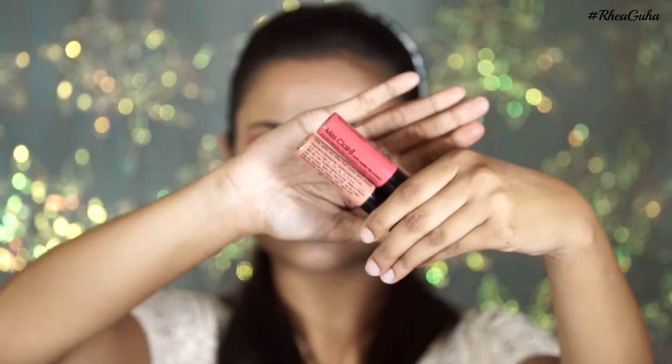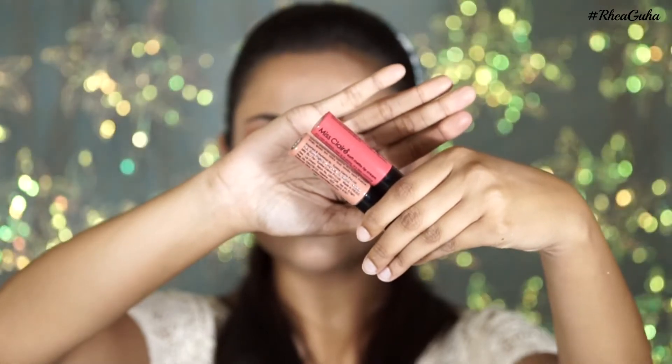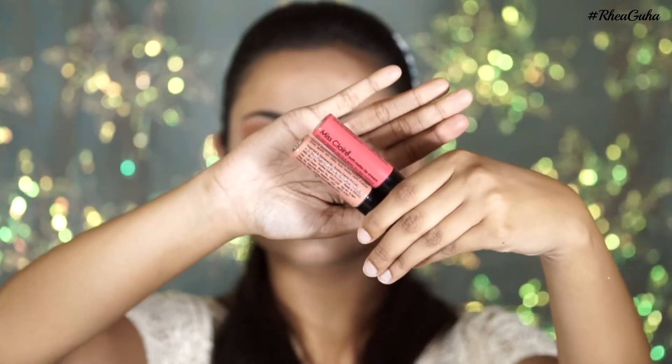Then I'm mixing two colors from Miss Claire — shades 02 and 20 — to bring my lip shade as close to Kylie's as possible, which I believe was a dirty peach. And yeah, this is it! So simple and yet so classy. I hope you all like this tutorial — if you did, don't forget to hit the like button and subscribe to my channel. Bye guys!